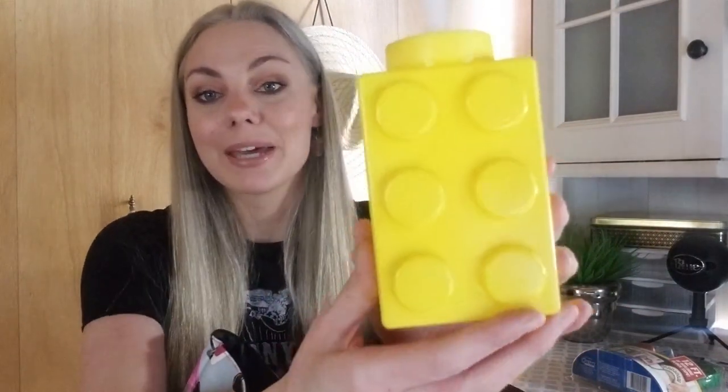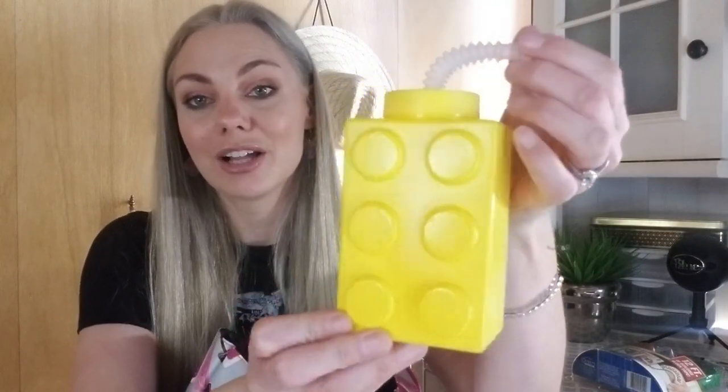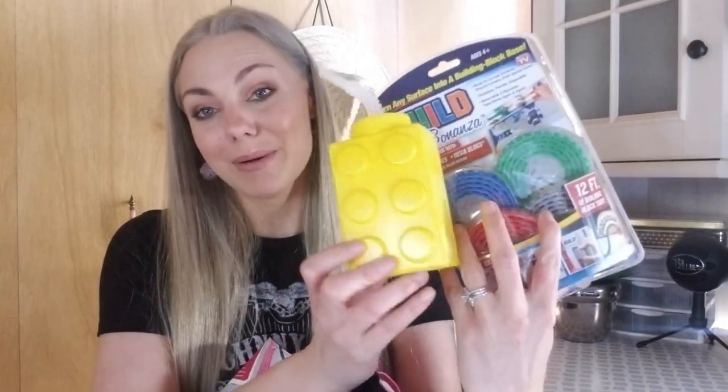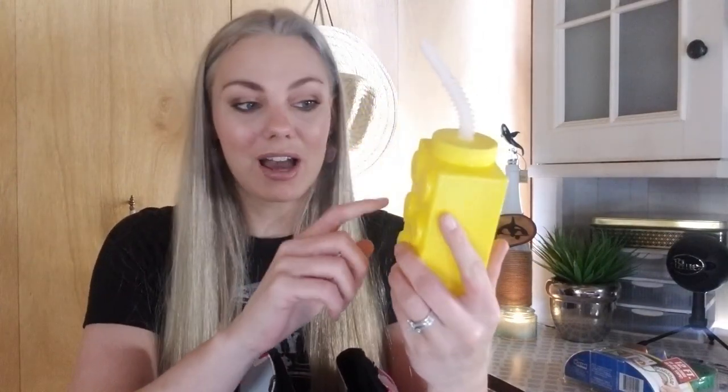To go along with his Lego theme, I also picked up this really fun little Lego water bottle. I'm kind of going with a Lego theme for his basket. I only saw yellow, but I spotted this one on an end cap — someone had randomly placed it there. Let me know in the comments if you've spotted other colors.